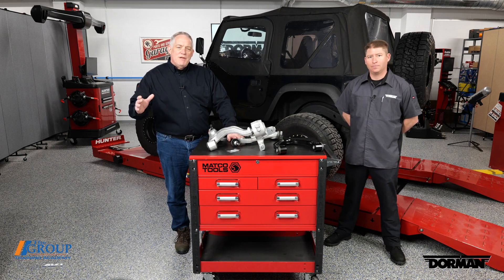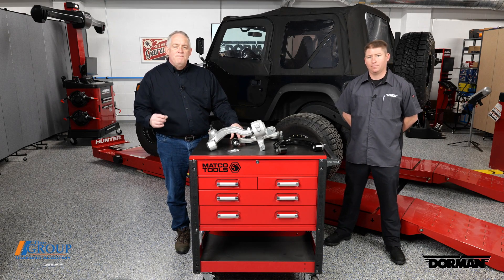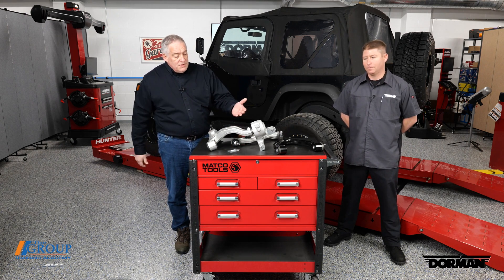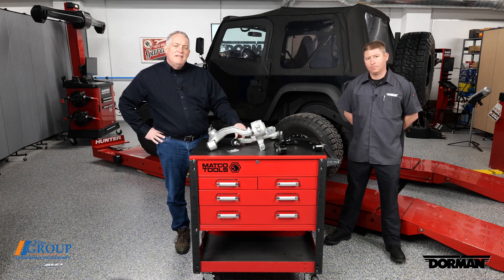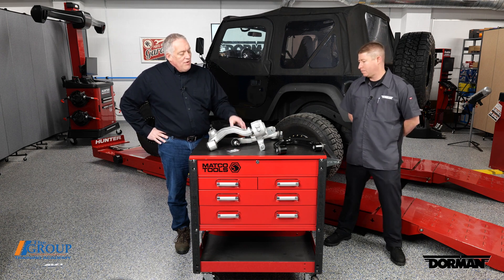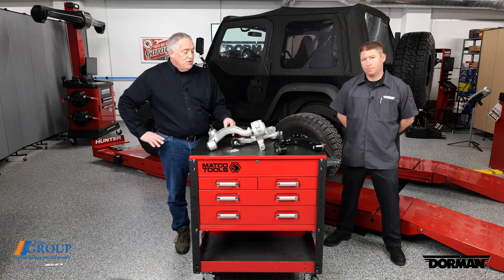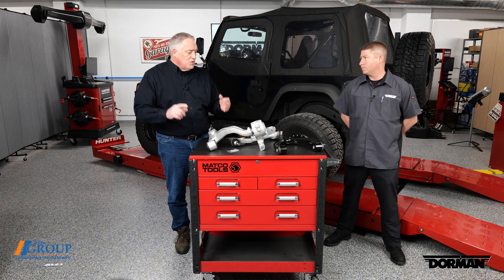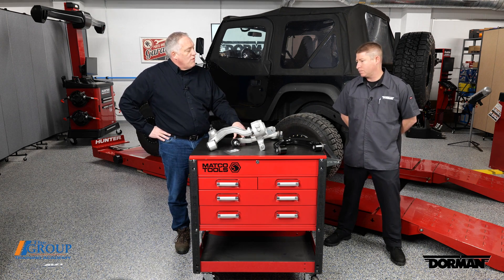Steering and suspension components are critical items in today's vehicles for safety and comfort. Control arms may be one of the most misunderstood safety items within that segment. With me today is Dave Grasso from Dorman Products. Dave, what is it about control arms that shop owners really need to know when it comes to their customers, techs, and service advisors — what really can help them be more profitable?